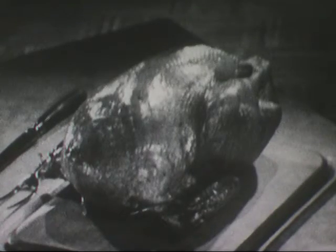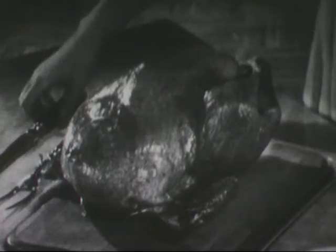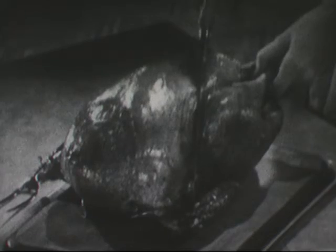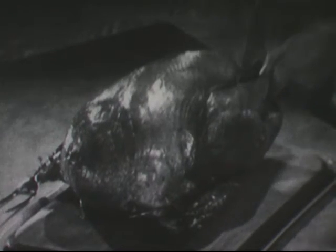The turkey should be placed so that the breast will be to the carver's left. With the tip of the knife, cut the strip of skin holding the legs in place. Now press the drumstick outward with a fork or your left hand. Place the knife between the thigh and the body and flash through the skin to the joint. Keep that outward pressure constant while you're making this cut and the entire leg will separate from the body.